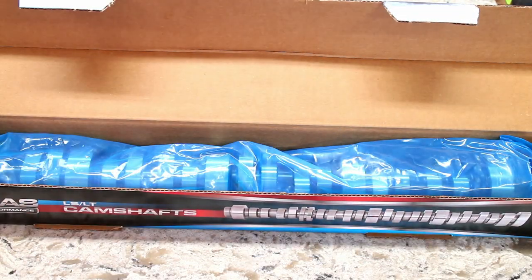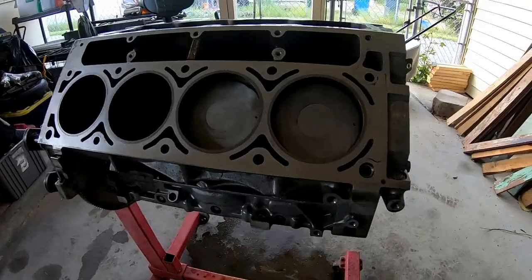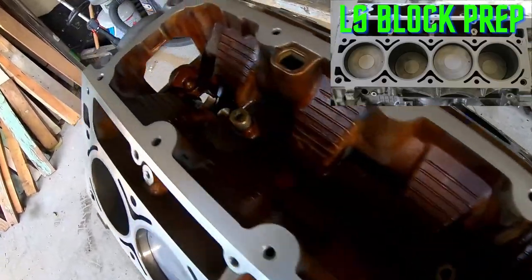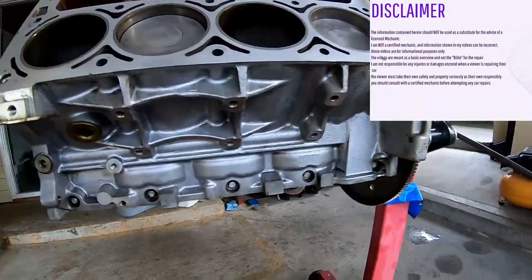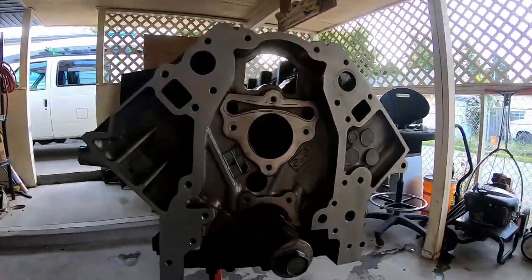This video covers installing a camshaft in my LS1. Make sure to check out my previous video on cleaning and prepping the engine block. And a word of warning: I am not an LS expert. I can and will probably make mistakes, so please keep that in mind as you watch these videos.